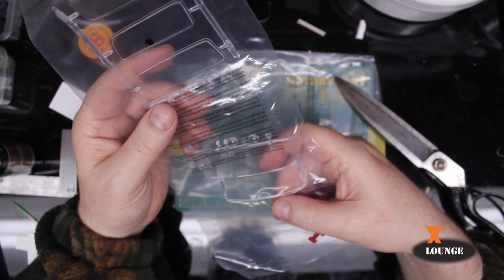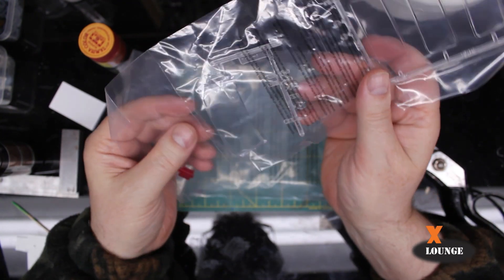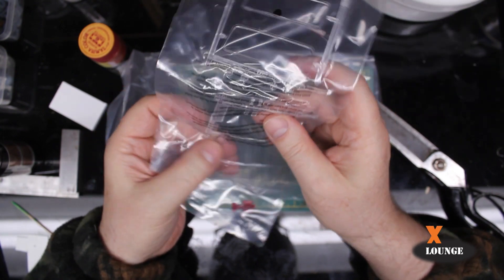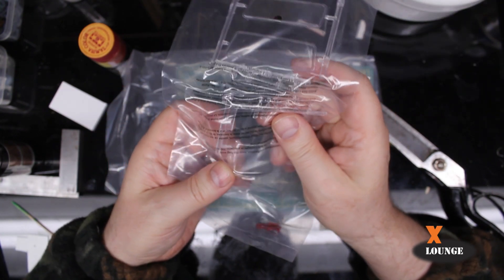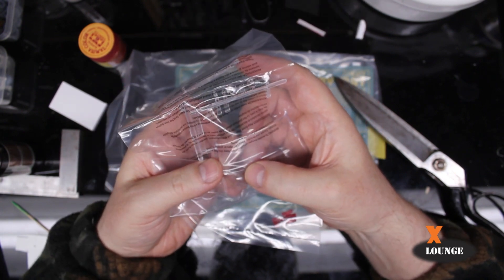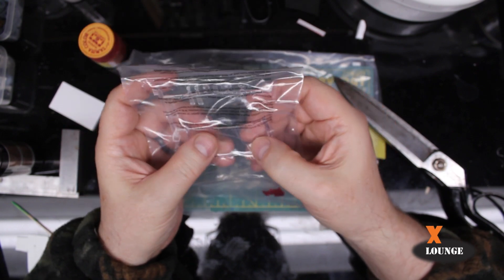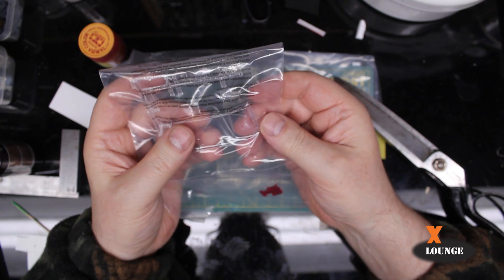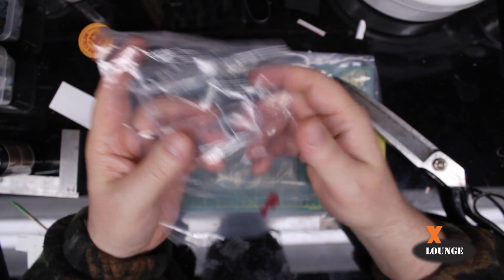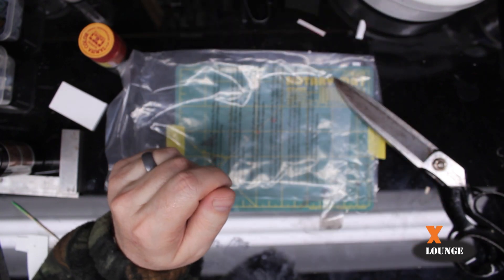There's the windshields. No blemishes... actually that one has something on it right there. I can actually feel it through the bag — it might be a little lump. And that looks to be a scratch right there. So those two items will take a little bit of work.